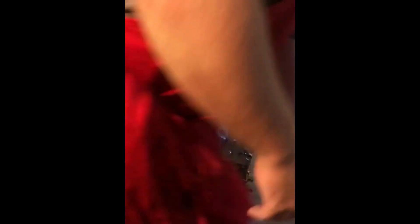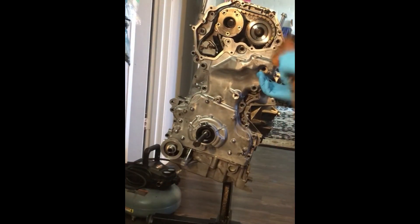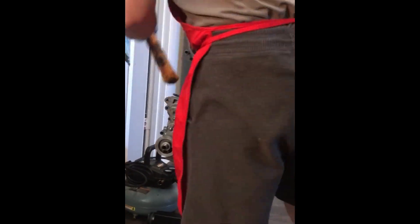The dowel pins are used to align the timing cover with the block. Once the timing cover is aligned and the gaskets are checked to make sure they're in place, I use a few light taps of my dead blow hammer to seat the cover in place.